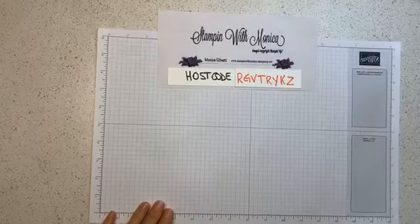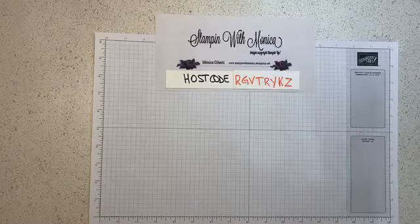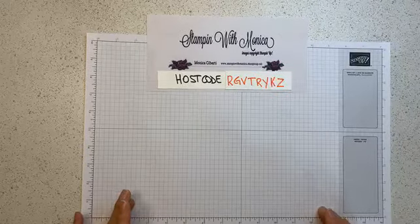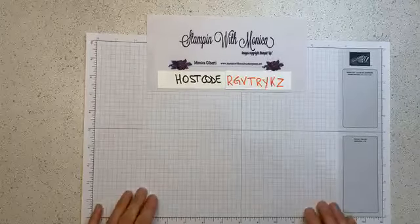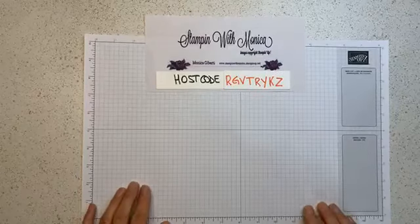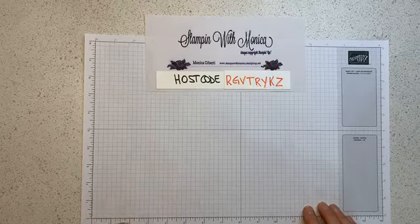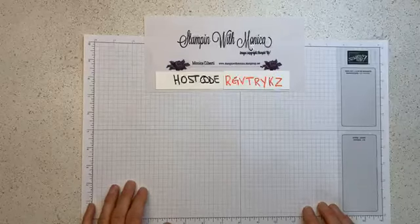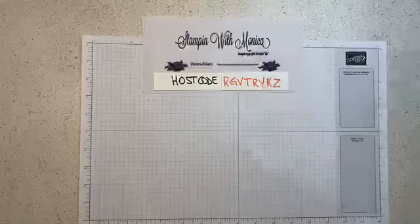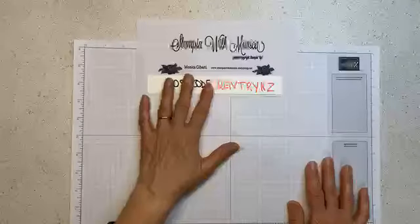I've decided to use the Magnolia Bloom bundle for my crafty class — my monthly card class. The date for the in-person would be the last Saturday of the month, which will be the 27th, in the afternoon. I'll also have my crafty noon and all the details will go out in an email. If you want to be informed on what I do, either online or in person, you need to be subscribed to my email newsletter.